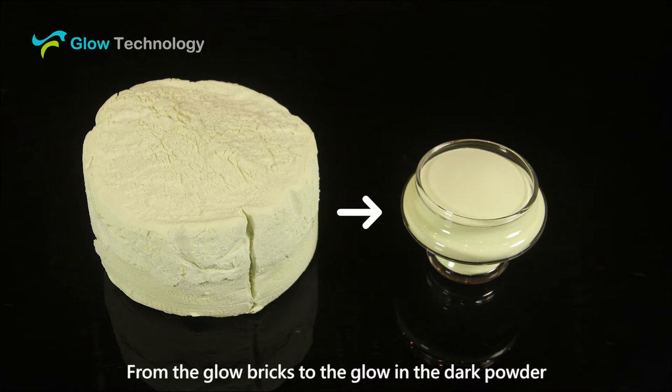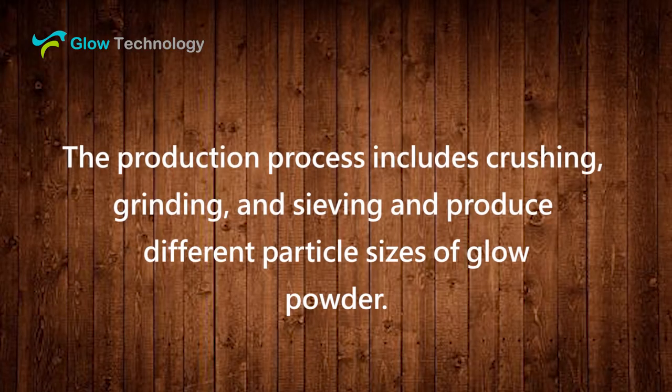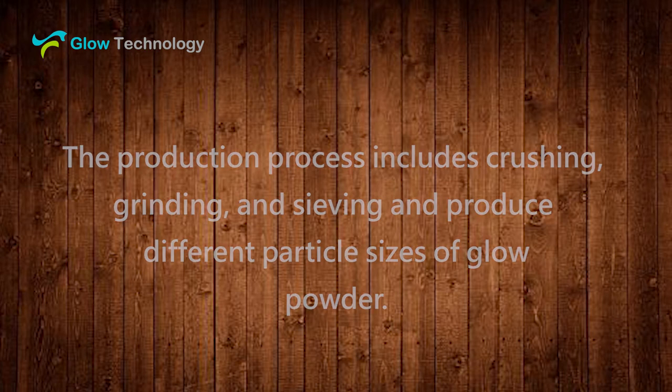From the Glow Bricks to the Glow in the Dark Powder, the production process includes crushing, grinding, and sieving to produce different particle sizes of Glow Powder. Visit www.glowbrick.com.